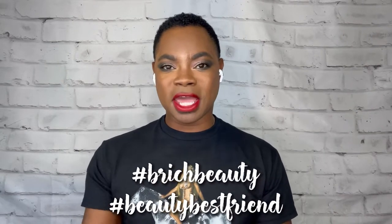Hey guys, it's Brandon, a.k.a. Be Rich Beauty, a.k.a. Your Beauty Best Friend. What's going on, Beauty Besties?